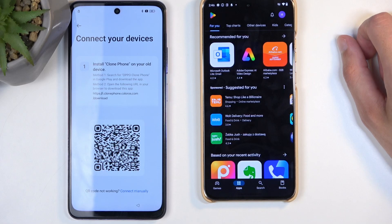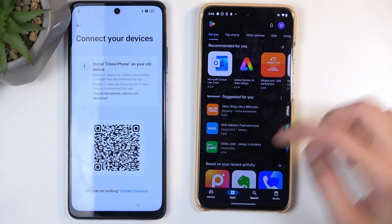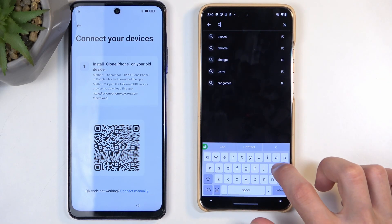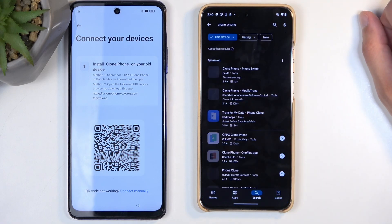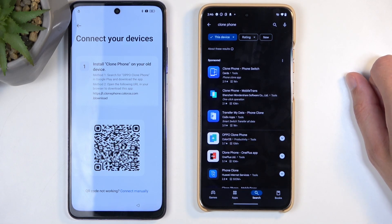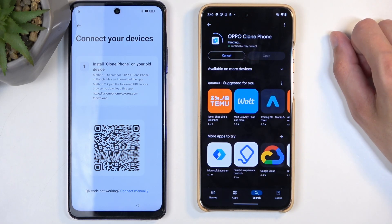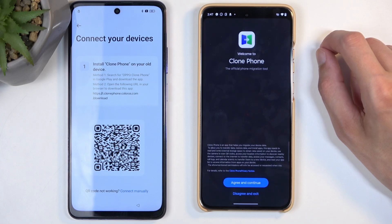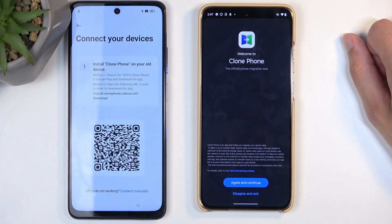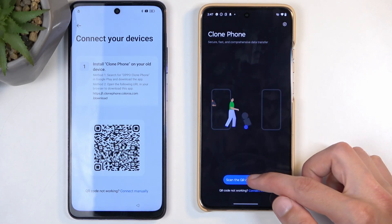On the second device, open up the Play Store and search for Clone Phone. There will be a couple of different ones — we're looking for either the OnePlus or Oppo version; both are exactly the same. For this video I'm going to select the Oppo one, then select Install. Once it's installed, select Open. Anything that pops up, just select either Agree or While Using the App. Then select Scan the QR Code.